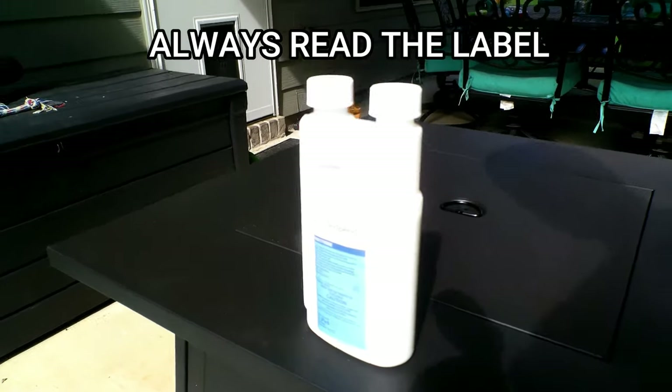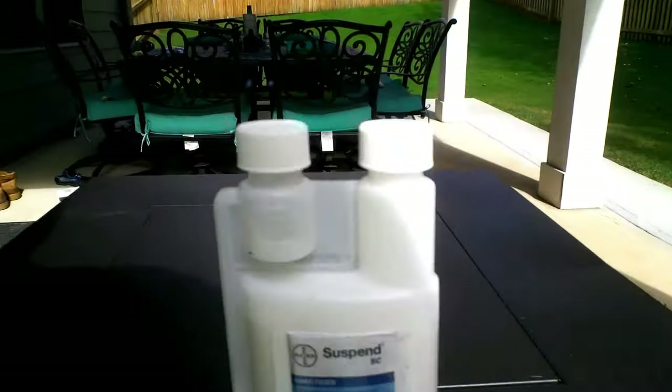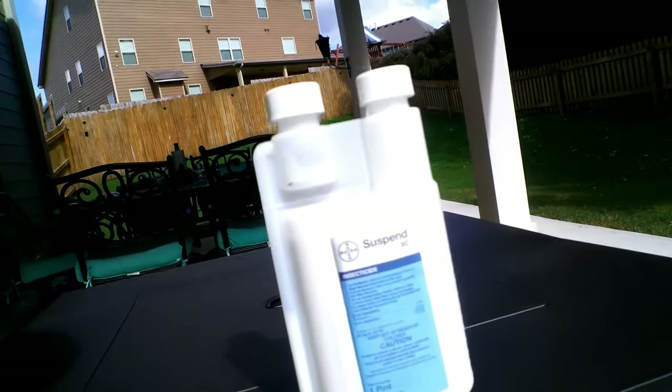Once dried, the product will leave a clear residual that's invisible to the naked eye. You'll know it's working because you'll see no bugs on your patio or on your patio furniture.